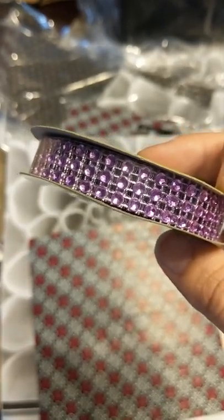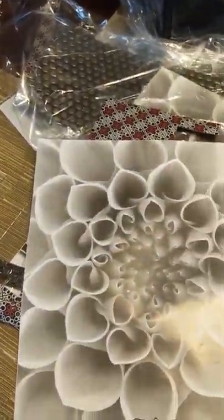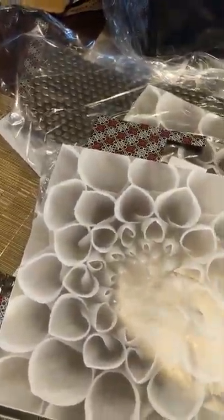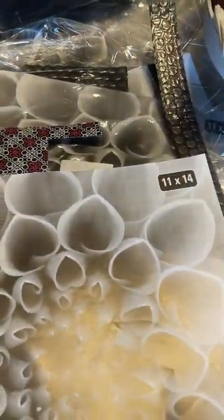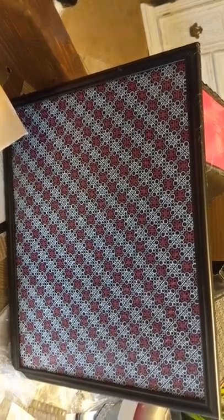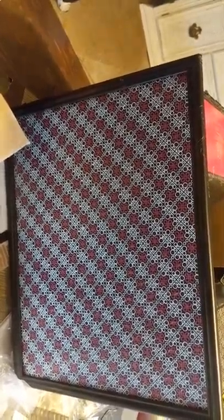The first thing I did was I took the glass and the picture out of the frame and covered that part with double-sided tape. Here you can see I just taped the bubble wrap on the inside of the frame — that's going to be your backing for your jewelry on your turnstile.